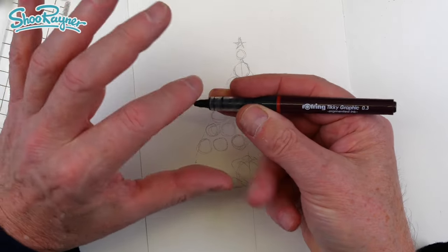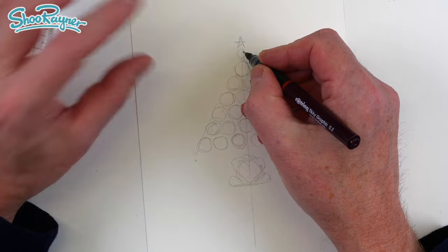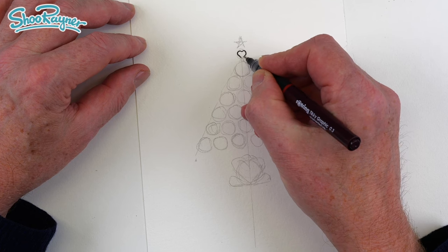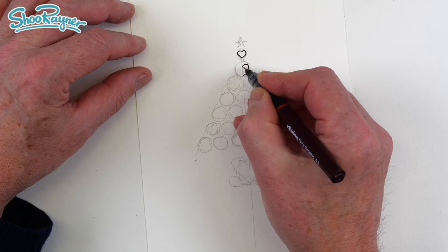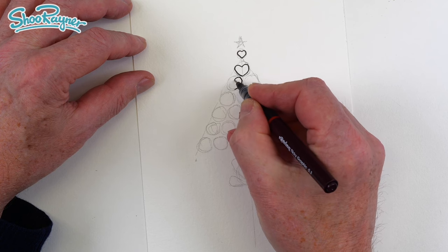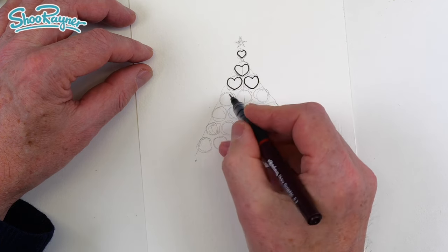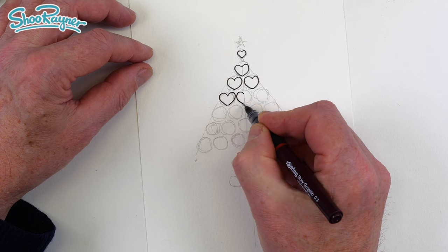I'm using a Rotring Tikky Graphic 0.3. I love this pen — it's pigmented ink, which means that when it's dry, you can watercolour over the top and it won't smear and smudge. So I'm going to come in underneath the beginning of that circle and draw my little heart. Once you've got the circle pattern sorted, if you just take your time, this is actually quite a forgiving pattern because it doesn't matter if they touch each other or not, because we're going to do lots of kind of filling-in bits in the spaces.